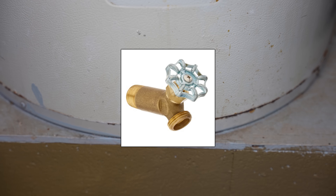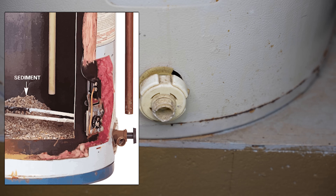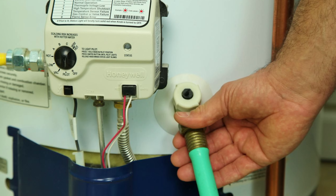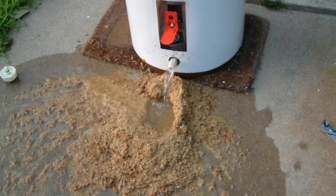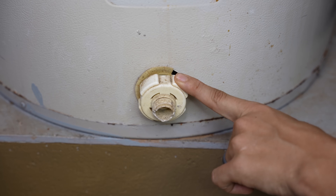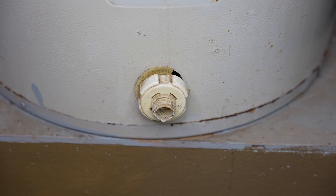Most manufacturers recommend flushing the water heater tank at least once a year. But if you have a valve like this, I would recommend just not touching it, or replace the valve first. The reason they recommend flushing is because sediment builds up on the bottom of the tank. By hooking up a garden hose and opening this up, you don't even have to close the water supply — just open it and allow the water to flush out for a good couple of minutes, up to five minutes, to get some of that sediment stirred up and out of there. But keep in mind, if you have not touched your drain valve in years, when you do touch it, it might start to leak. So be warned.